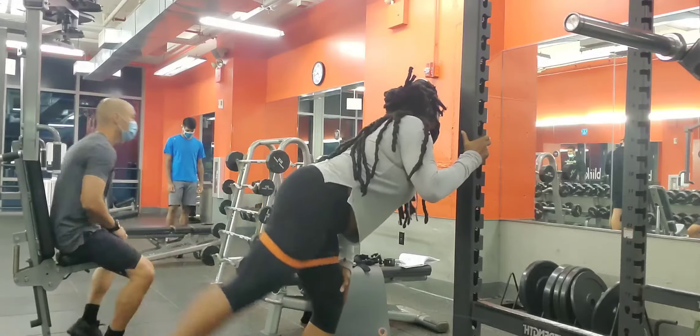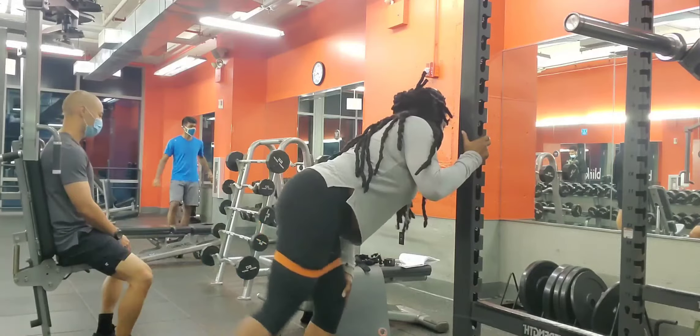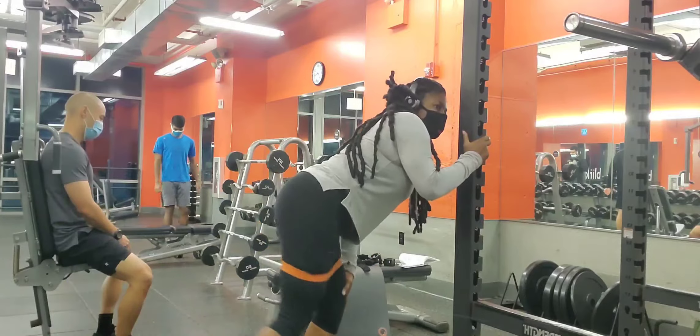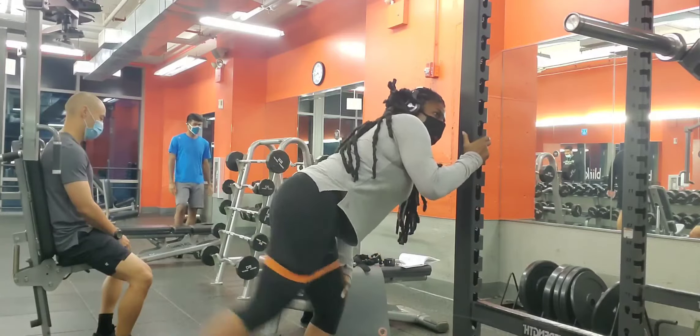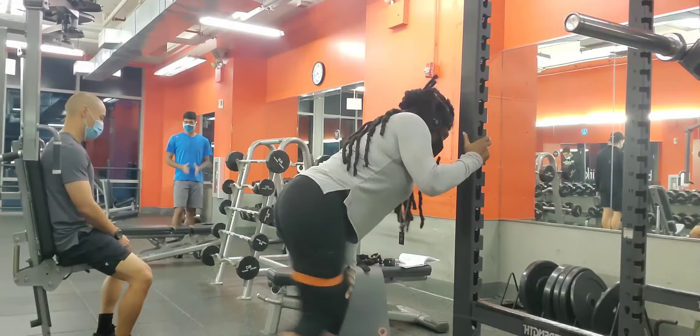I put information in the description box about the relevance of glute activation, so you can check that out down below. One thing I also wanted to address is some posts I see that can be very misleading — in some cases it's clickbait. If your goal is to grow your booty, listen to me very carefully.